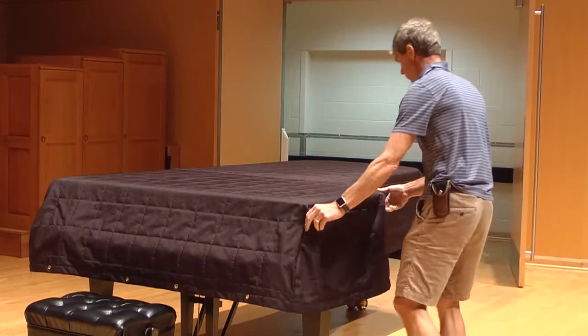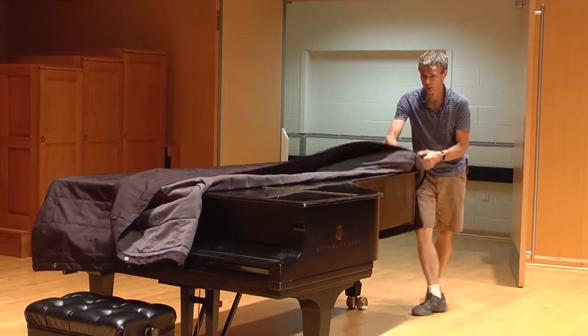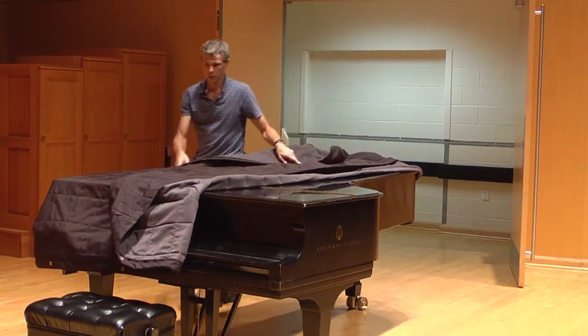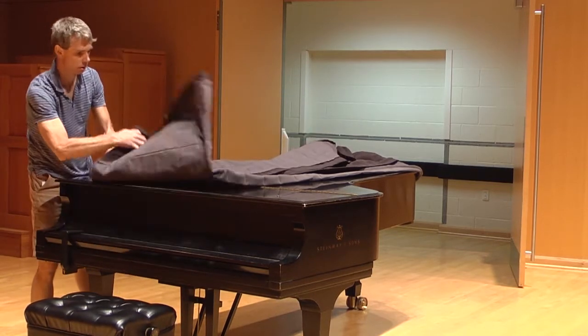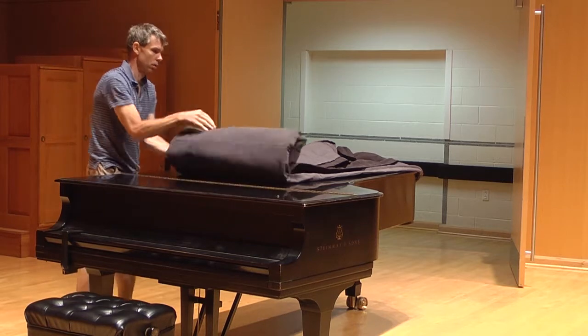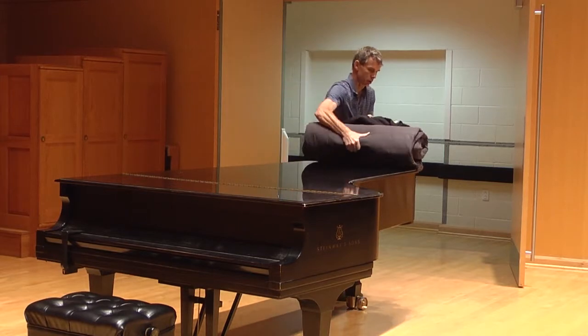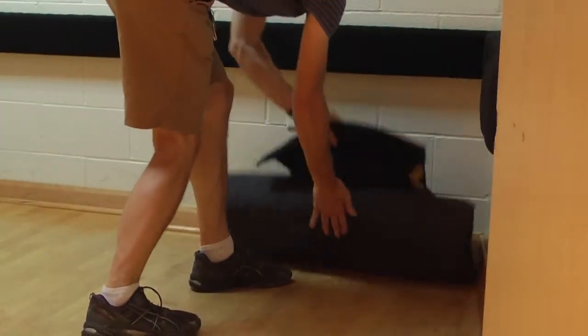Begin by folding up the right side parallel to the length of the piano, followed by the left side, keeping the folds neat and not allowing the rough side of the cover to touch the finish. Now, starting at the keyboard end, roll the cover up to the far cover end flap. It's a good idea to store the rolled-up cover in a safe, clean spot on the floor to avoid picking up any dirt or grit that will eventually scratch the piano.